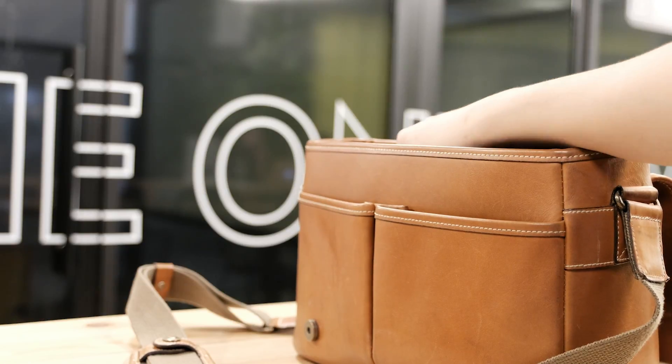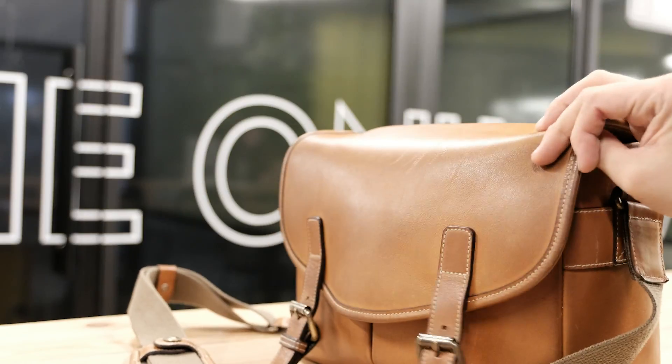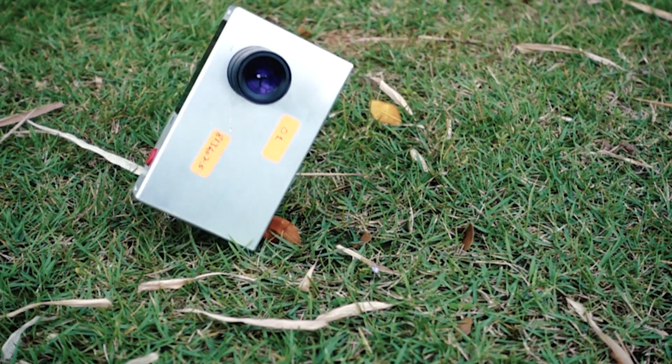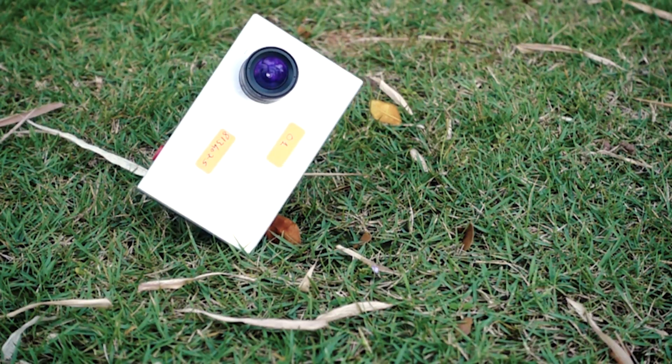At only 260 grams, you will hardly feel it when you travel. Tiny One is machined out of a single piece of aerospace grade aluminium, giving it extreme durability and resistance to the elements.